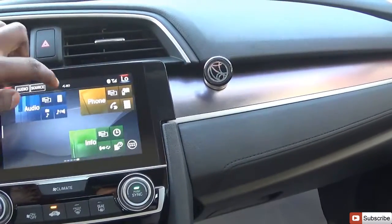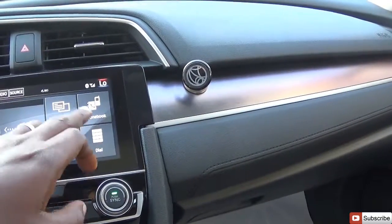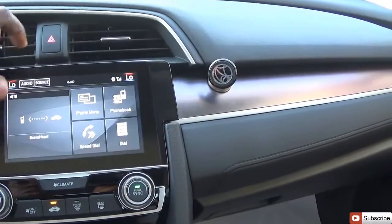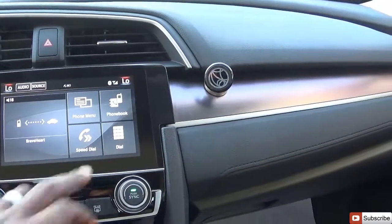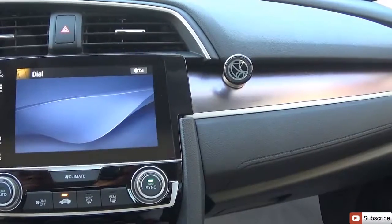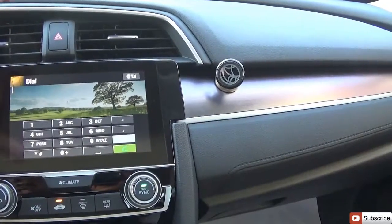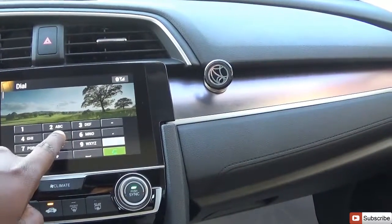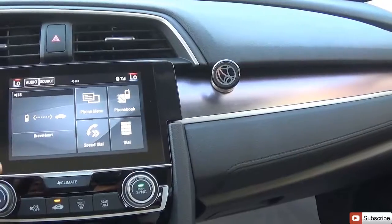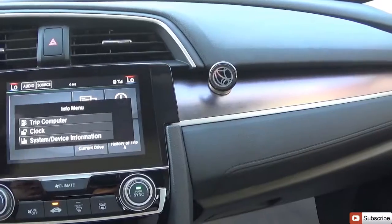Moving to the phone section, you have the phone menu, speed dial, and phone book. You can see your contacts and select to confirm, or use the dial pad to type a number. The system is quite slow and not always responsive — typing on the keyboard is fast, but navigating most menus can lag.